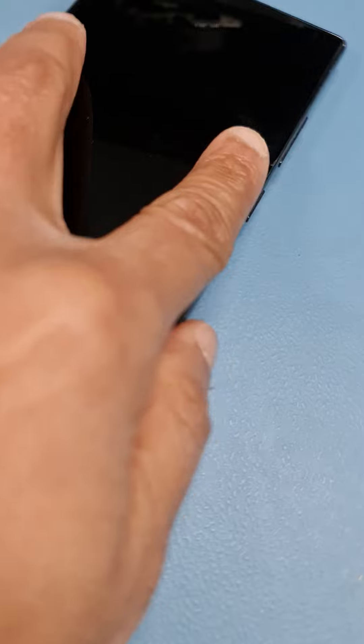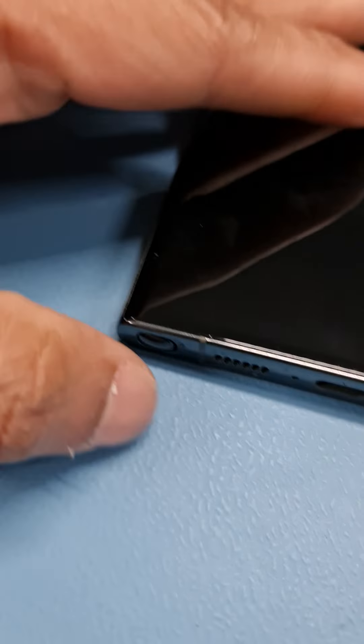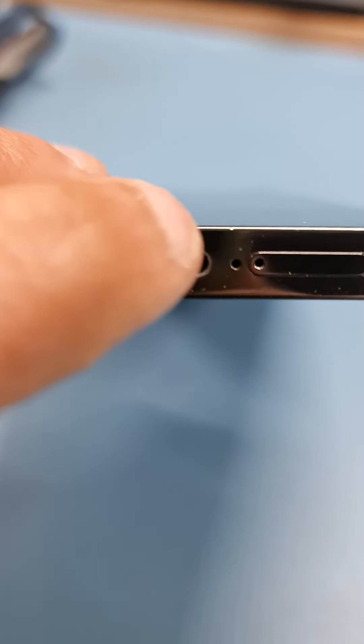This is a Samsung Galaxy S24 Ultra. To remove the SIM tray, look at the phone where your charging port is. You've got two holes where the SIM tray is.